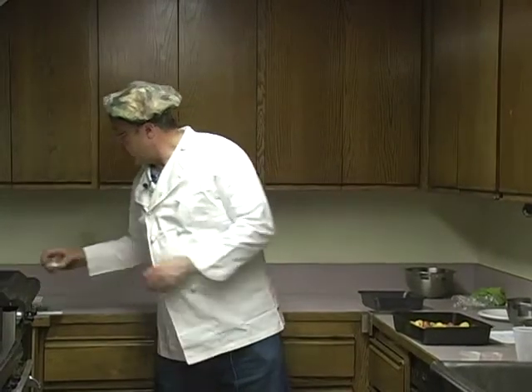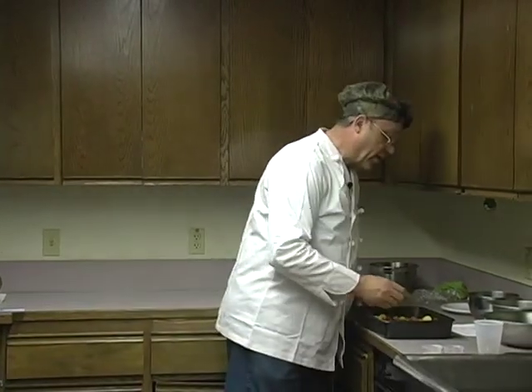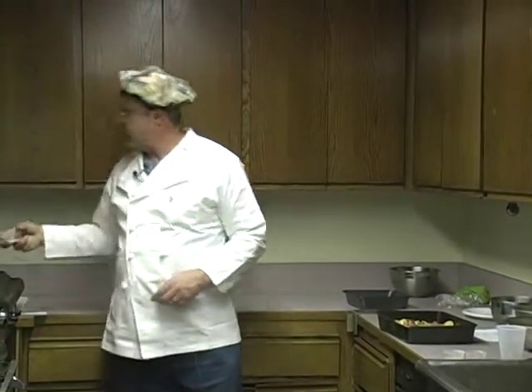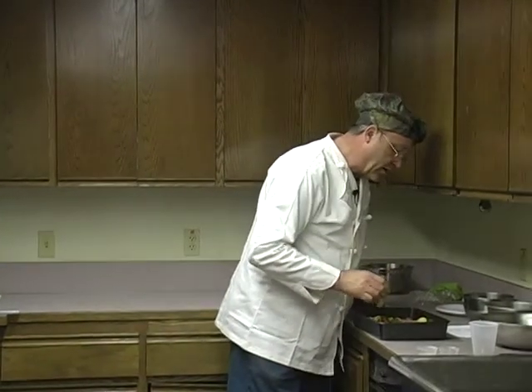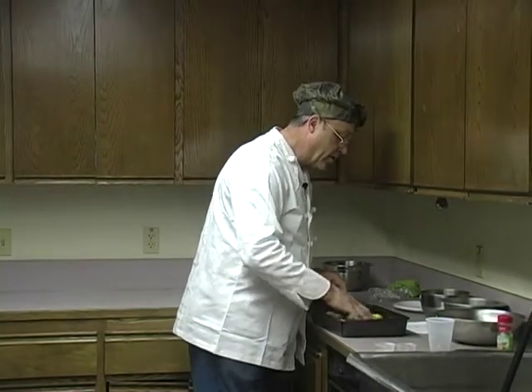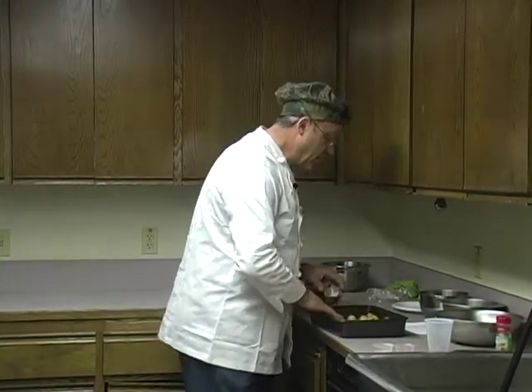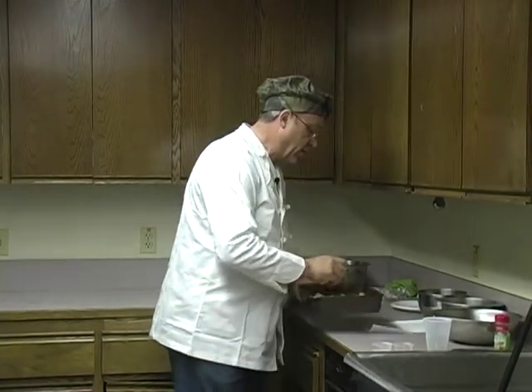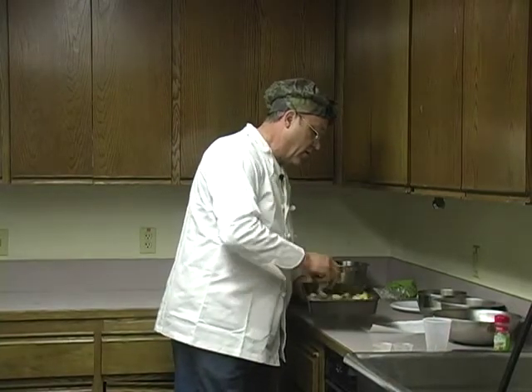Then I'm going to take three garlic cloves that have been halved — you're going to be able to smell those while they're cooking. I'm going to take four sprigs of rosemary trimmed of the stems, and one and a half teaspoons of kosher salt, spreading that nicely over the potatoes. You can't be too bashful about getting your hands in to make sure everything's mixed up real good. Then they go into a 400-degree oven for 45 minutes.